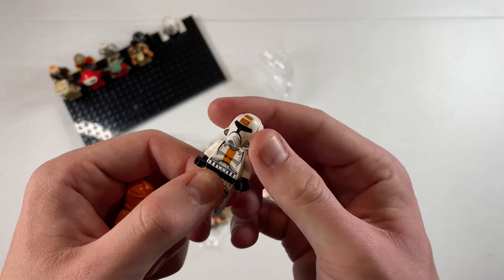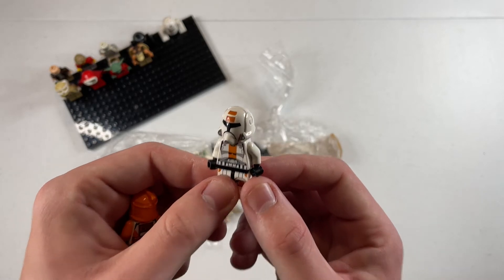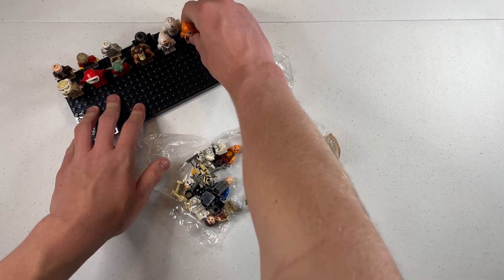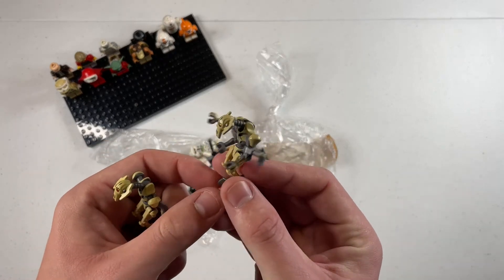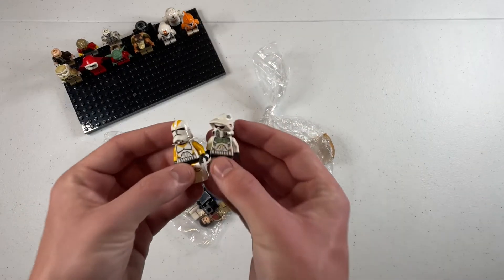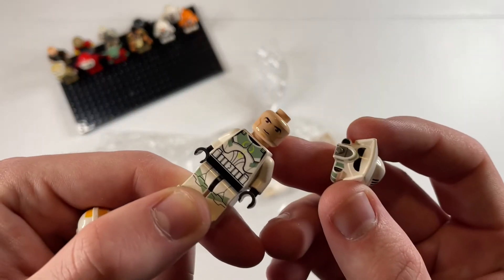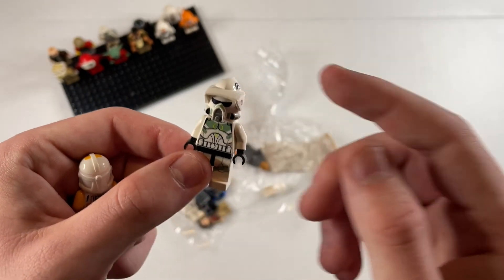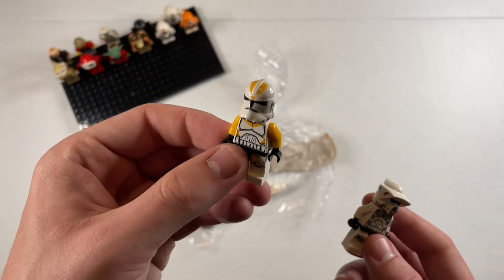Here we have the Old Republic trooper — I really regret not getting this battle pack because I always thought these troopers looked so cool. I never knew the helmet stuck out like that; that's kind of cool. Oh man, we got some General Grievous action here — and these are the tan ones, which are not as common. So this one is fully complete and this one's missing some limbs; I'm gonna put these off to the side. We got some more troopers — the Clone Wars version of a 212th trooper and an ARF trooper. I'm pretty sure this is the wrong body, so I'll have to find the correct helmet since it's a special printed helmet that goes with the torso. The 212th trooper is probably my favorite so far.